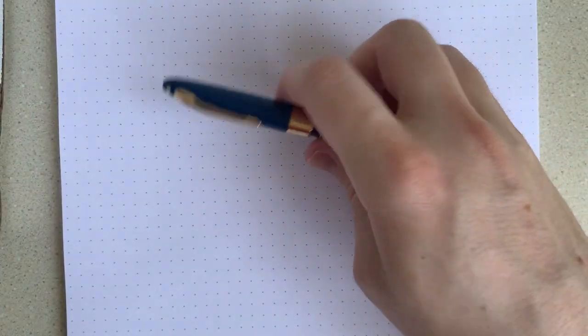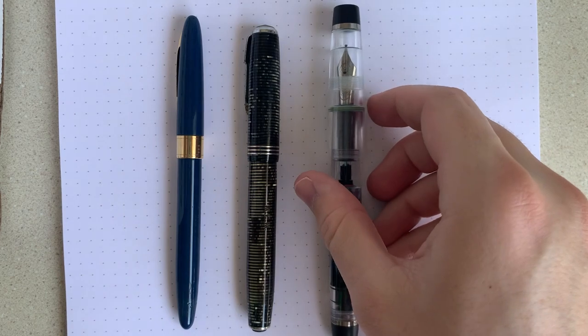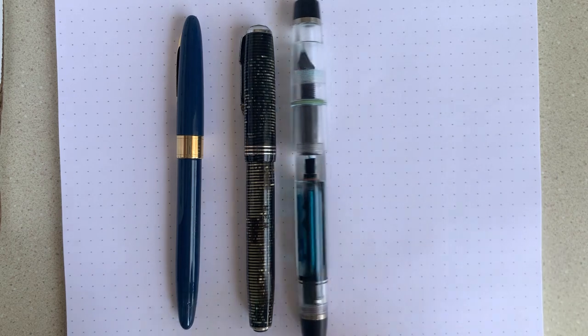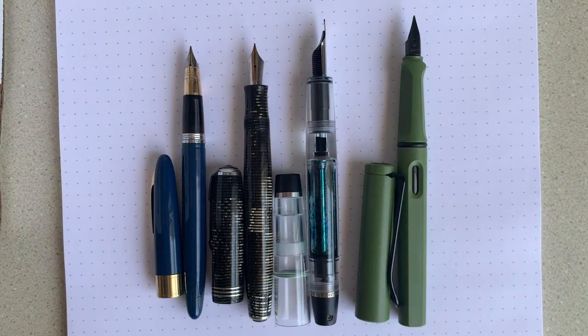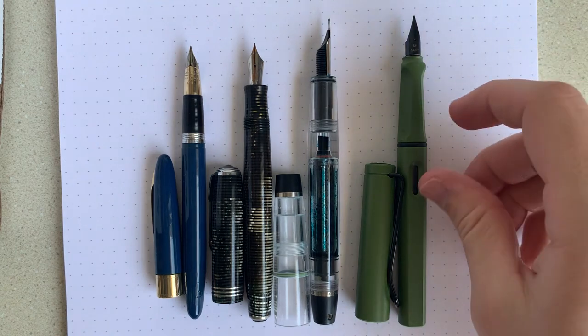First for the size comparison, and then we'll move into the writing sample. We have the Schaefer Valiant compared to a Parker Vacumatic, a Conid Minimalistica — almost too big for the frame — and then a Lamy Safari. Uncapped, you can see it's sort of your standard normal-sized vintage pen. Definitely smaller than something like a Conid, but still great for everyday writing.